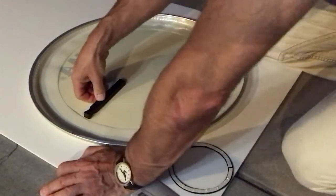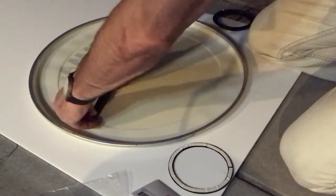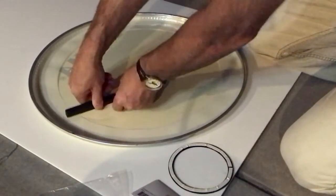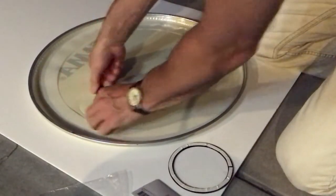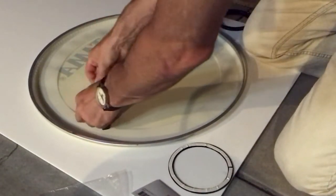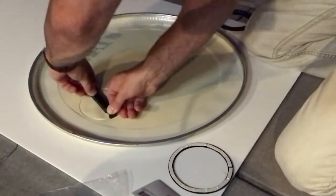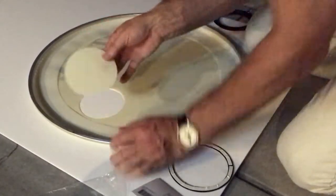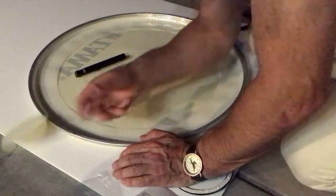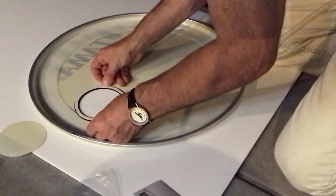You press it in a little bit and it holds. Then you just turn it and press down on this edge. There you go — go around a little just to make sure. There you go, nice and smooth. You take it out and look at that — just a perfect little circle right there. And it happens to be that size because we measured it before.